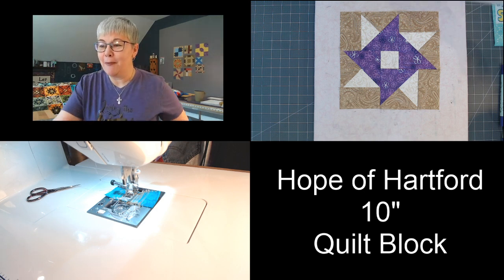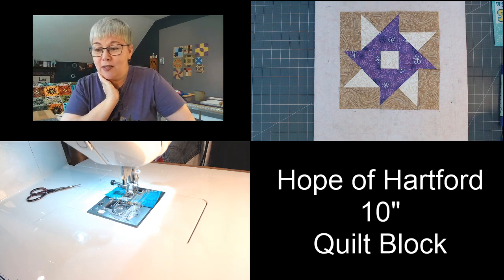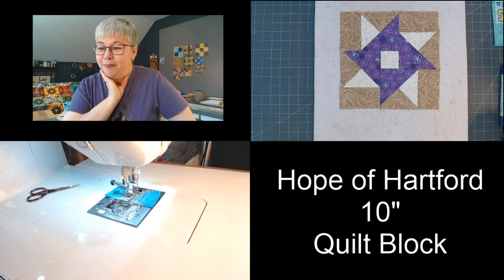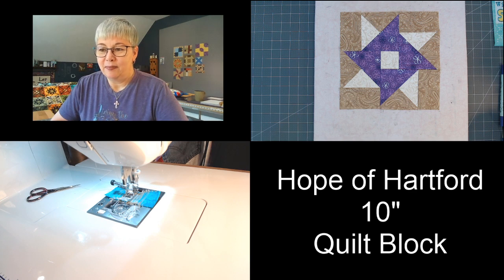I'm going to leave this on the screen for a second and go through to see if we have any questions. I cannot wait to start seeing everyone's Hope of Hartford block over on Facebook. Once this video is done being live, I'll put some links in the description box for the Creative Crew group — if you want to join and you make this block, I'd love to see it! Mimsy, you were intimidated by the partial seam but you think you got it — yay!